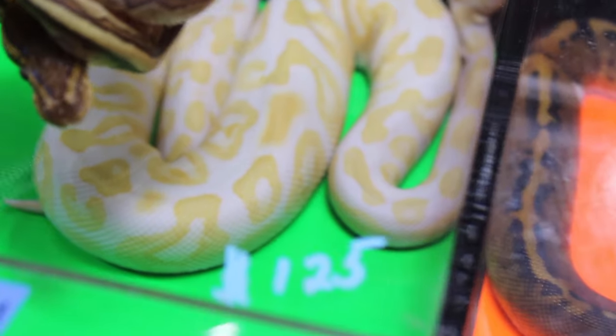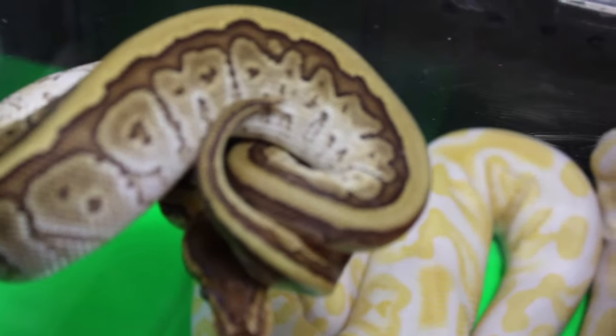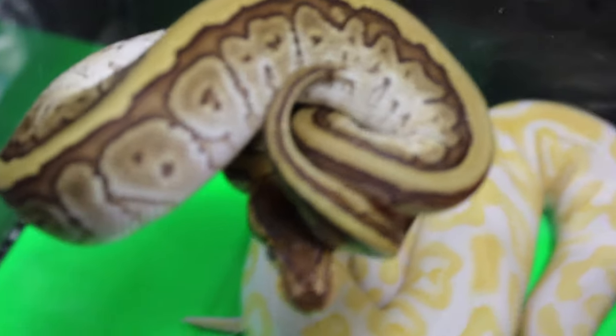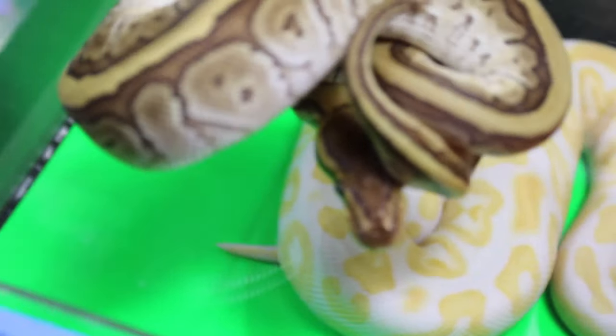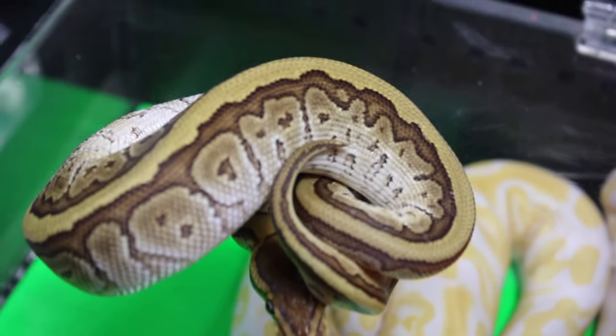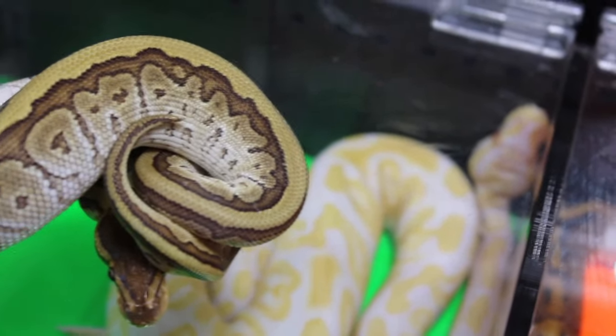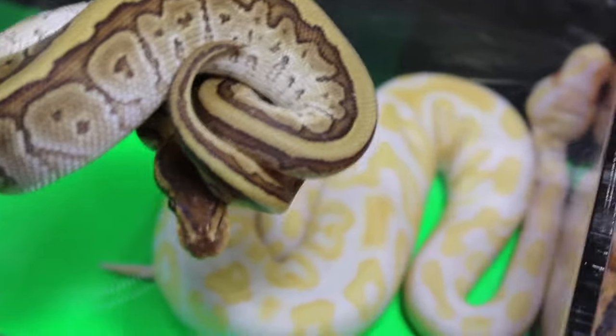The pinstripe is because of the pin pattern here — it's called a pinstripe because it looks like a pinstripe pattern, it's really cool. This is the Mojave. You guys know how much I love the pinstripe gene. Brian, this is a tribute to you. We're going to be praying for you guys — this is a hard moment, but I absolutely love this gene. I can't thank you enough for what you've done for the hobby.